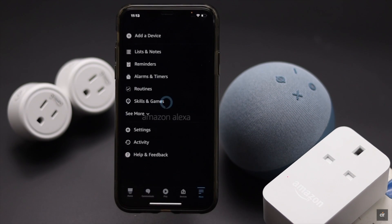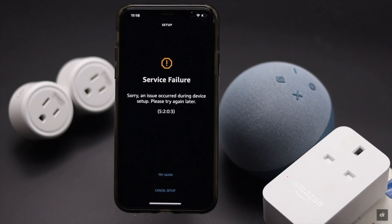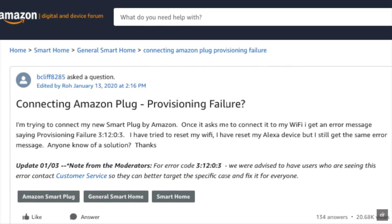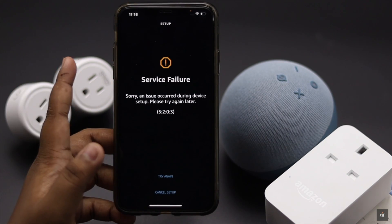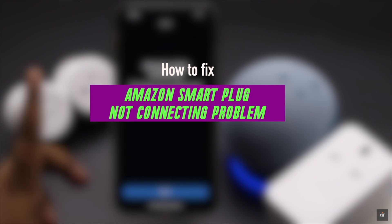Are you trying to connect an Amazon smart plug to the Alexa app but it is not connecting or showing a service failure error? Some users have complained in online forums that when they try to connect the smart plug to the Alexa app, they are seeing a provisioning failure error or service failure error. In this video, we will show you how to fix the Amazon smart plug not connecting problem.